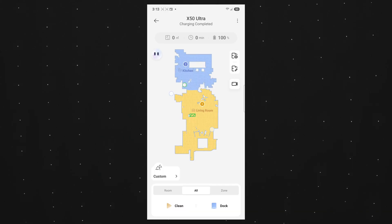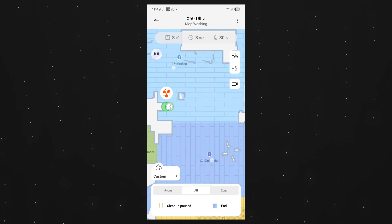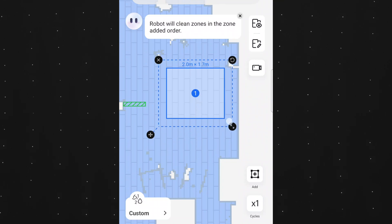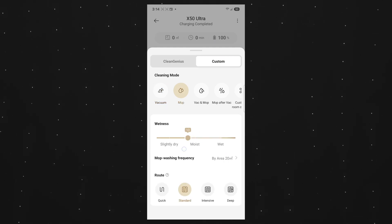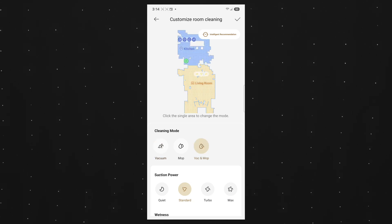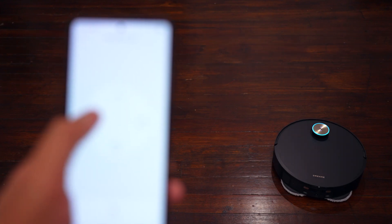Inside the Dream app, you can see different maps for the different floors of your house. After the initial scan, it memorizes the layout and automatically identifies different rooms, which you can fine-tune and name. You can set up specific cleaning zones — maybe just a section of a room — and configure different mop or vacuum settings per area, like higher suction in the kitchen. For spot cleaning, you can remotely control the vacuum using the app to navigate it to a particular area.